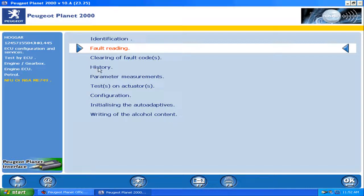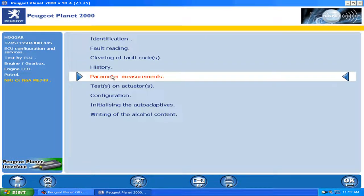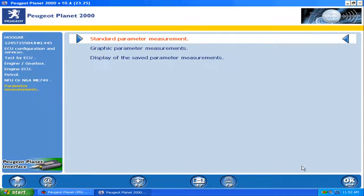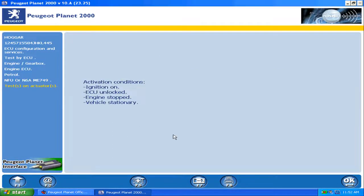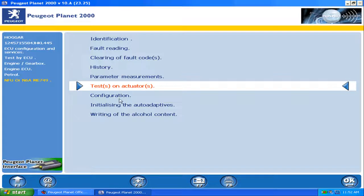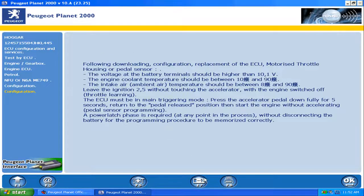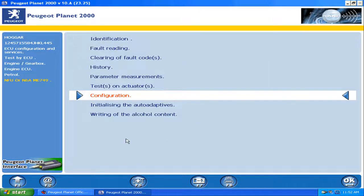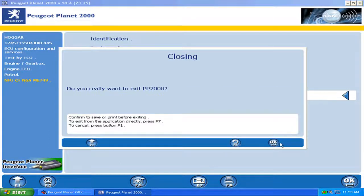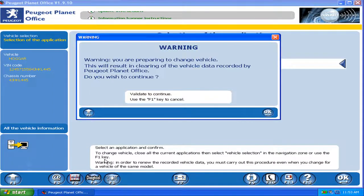It works! But I repeat — in the next video I want to show you the connection to a Peugeot car. That's my car. And I'm looking for another car for the Lexia program — a Citroen, maybe a Citroen Berlingo.